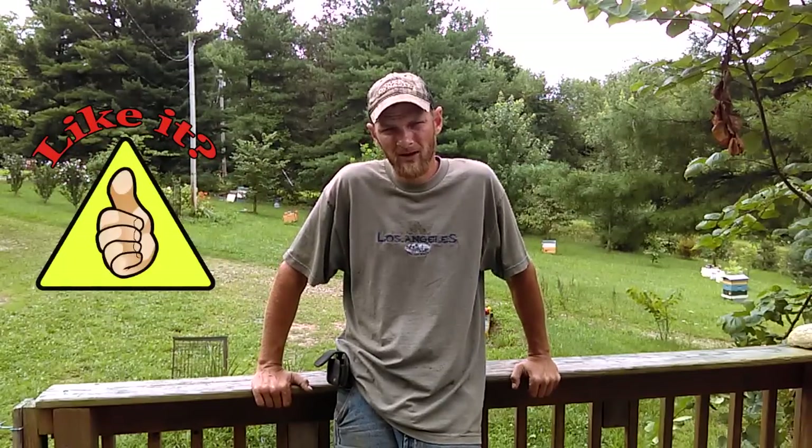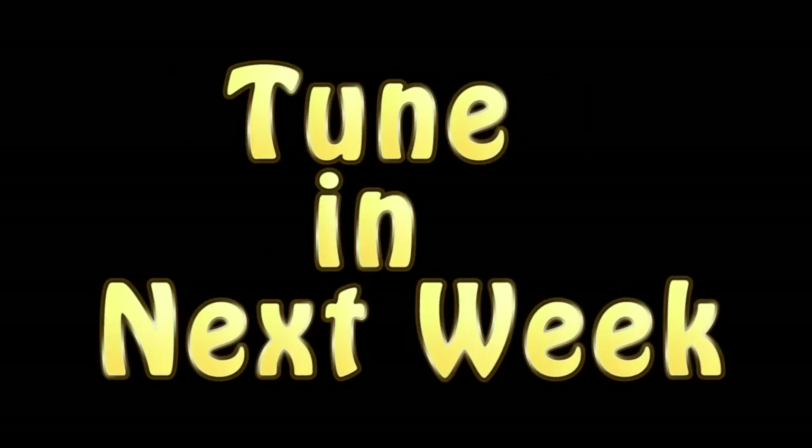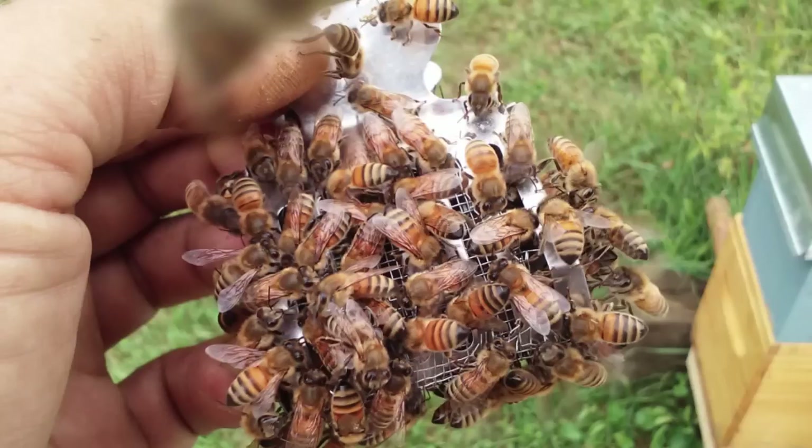I hope you like this video, and if so, a thumbs up would be appreciated. That'll help other beekeepers find this video a lot easier by boosting it in the YouTube search ranks. I'll see you next time.